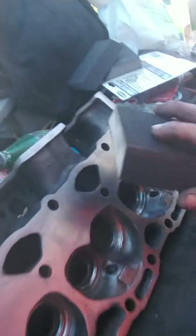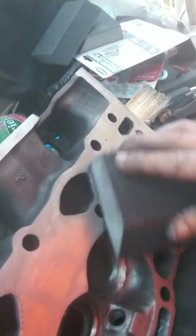Hold on a second. Oh no, that's some stuff that got on there. So you've got to check it for cracks.